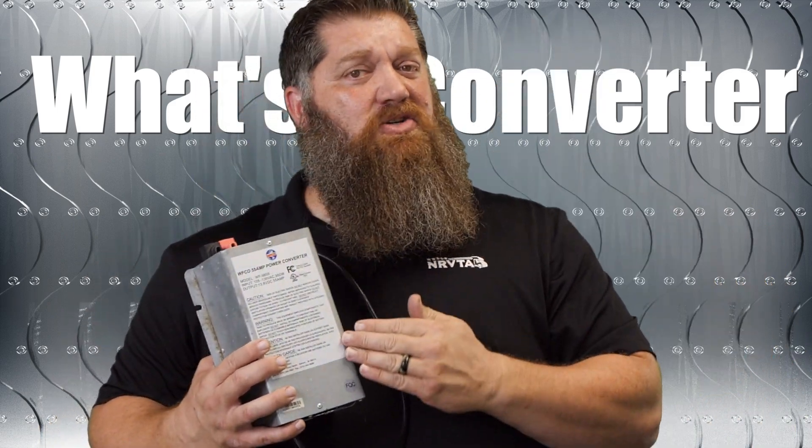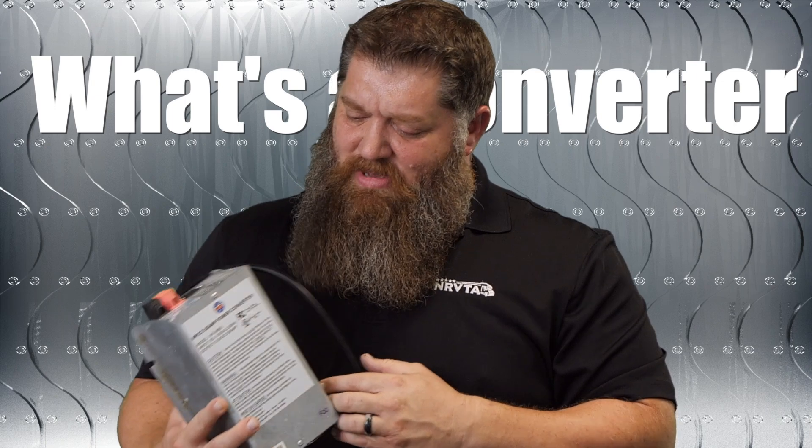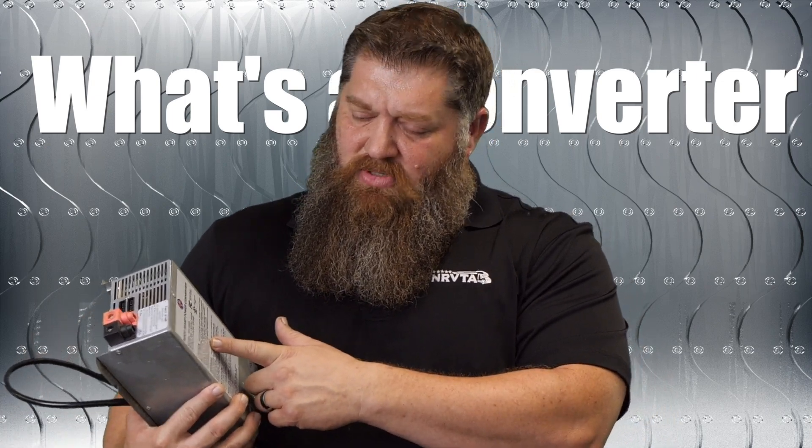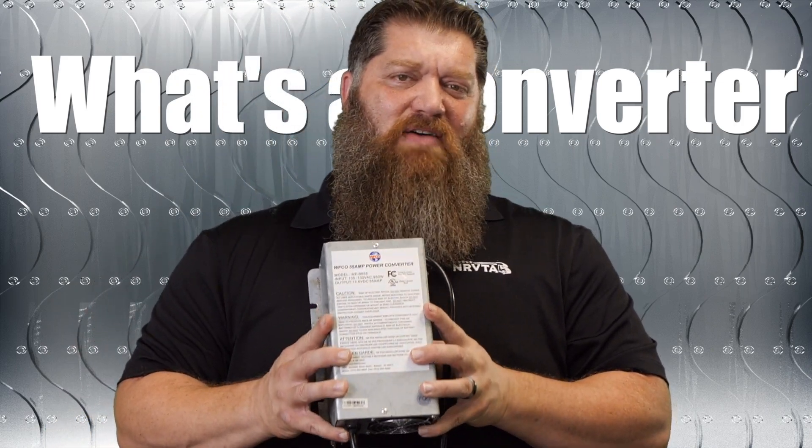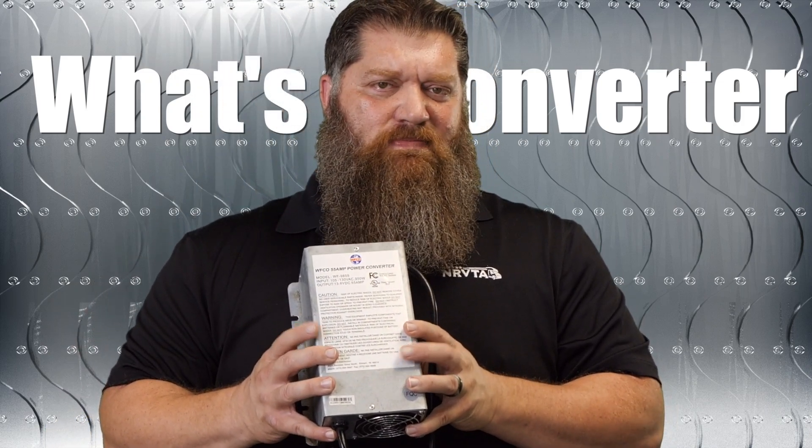All converters actually draw energy, and each one may be a little bit different. This one actually says it pulls 55 amps. Well, 55 amps at 12 volts is going to be about 5.5 amps that it's actually drawing.